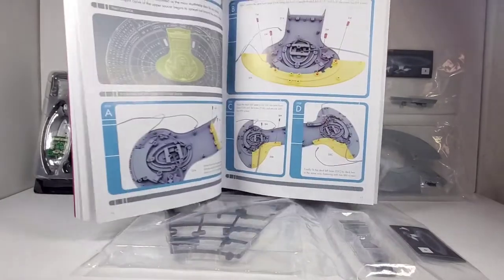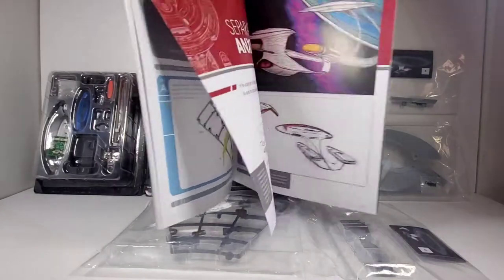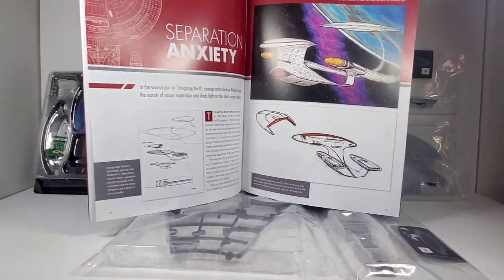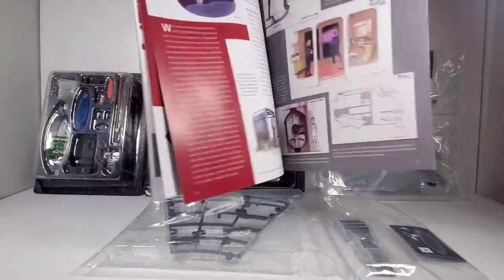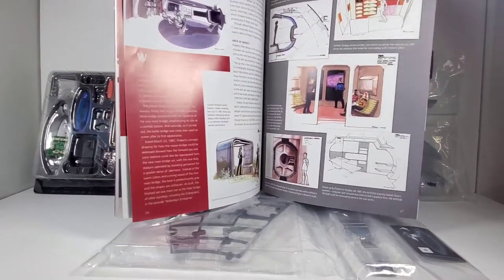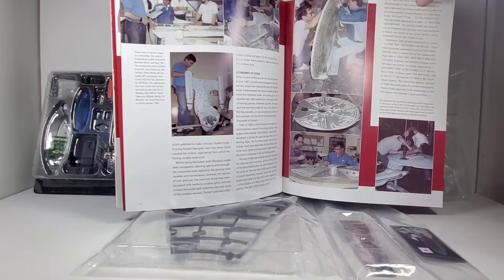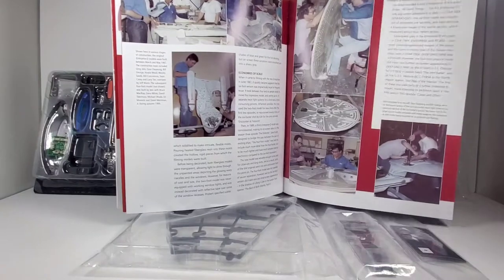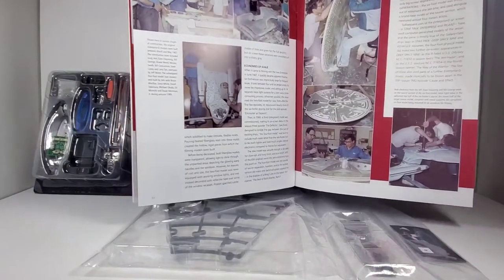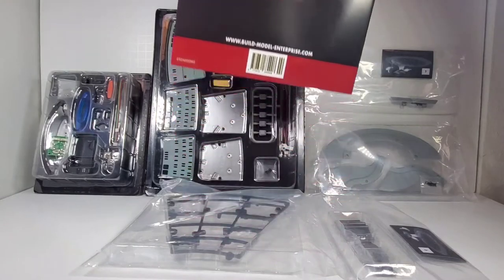Everything's pretty straightforward here and it looks like we're going to be doing some framework. I also like some of the information they show in these magazines — it's pretty interesting, a cool read. There's some behind-the-scenes stuff which I'm always fascinated by. Look at that — that's where they're building the model. You can see the fluorescent tubing in there, it's really neat — a lost art, unfortunately, since so many things are going to CGI now.